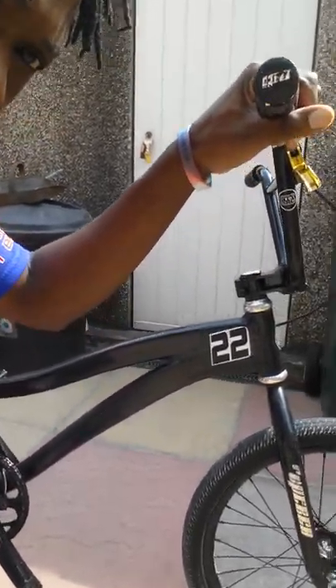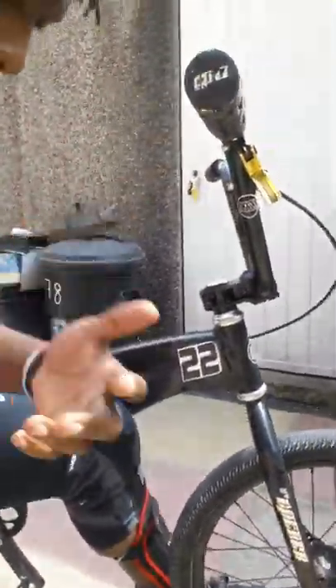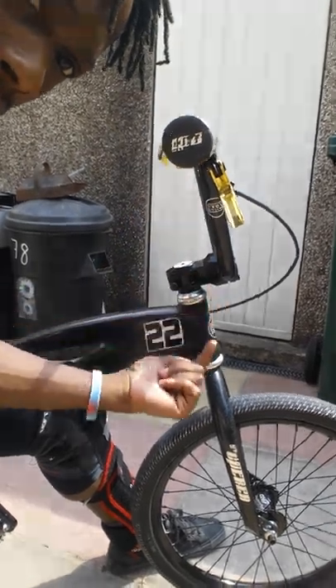Guys, following on the — not a debate, just the query about the steering angle on your bike — what I was trying to explain, because some people wouldn't get it just from written text. The angles here,